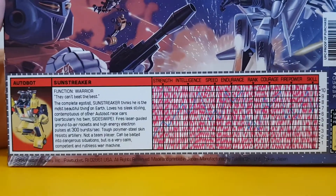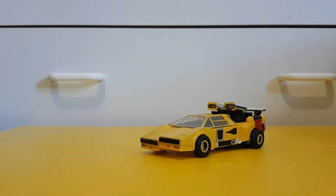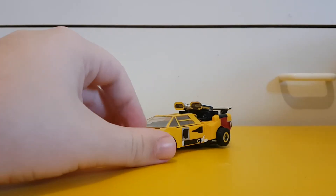Here we have his tech spec, which I'll read. Function: Warrior. The complete egotist — Sunstreaker thinks he is the most beautiful thing on earth. He loves his sleek styling and is contemptuous of other Autobot race cars, particularly his twin Sideswipe. Sunstreaker fires laser-guided ground-to-air rockets and high-energy electron pulses at 300 bursts per second. Tough polymer steel skin resists artillery. Is not a team player and can be baited into dangerous situations, but is still a very calm, competent, and ruthless war machine.